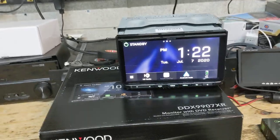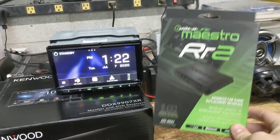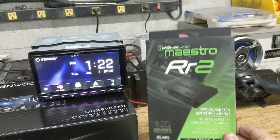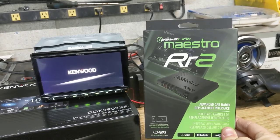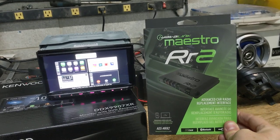It's compatible with the iDataLink Maestro RR series. This happens to be an empty box for the RR2, but the RR actually works with this as well. For those not aware, the Maestro RR series is an additional purchase and does not come included with the radio. These modules are used for things like steering wheel control, amplifier retention, on-screen gauges, and radar detector integration.